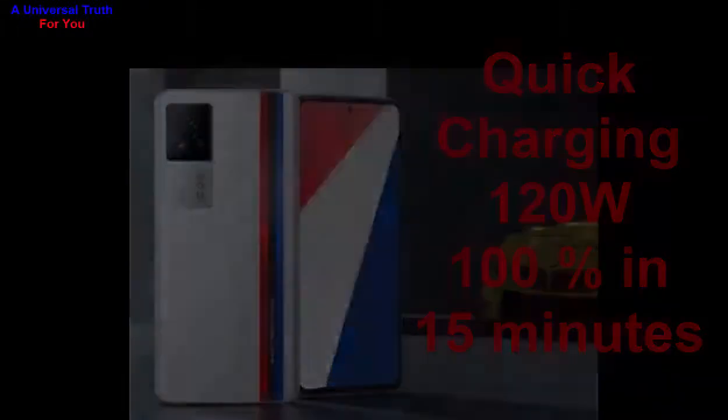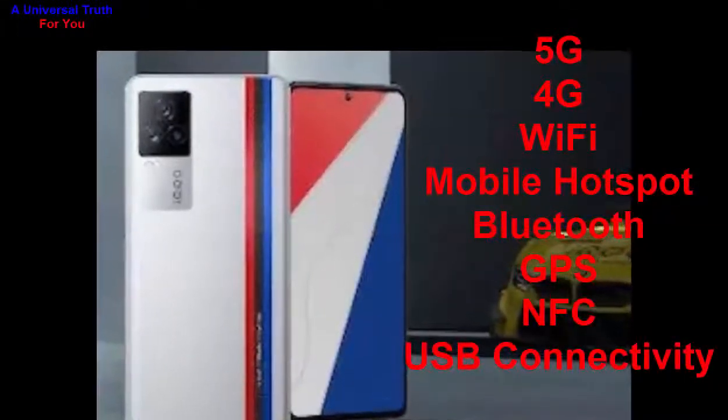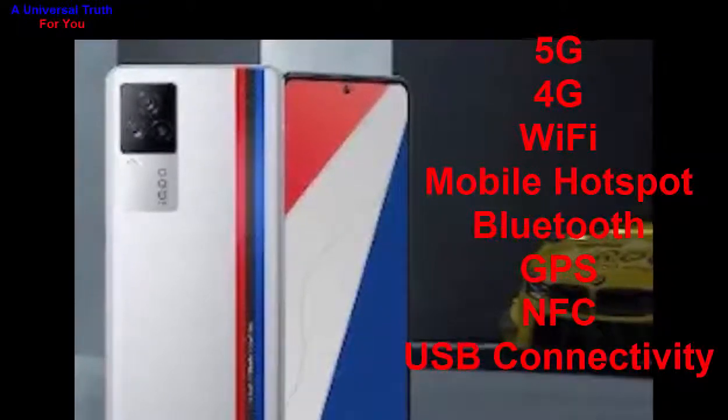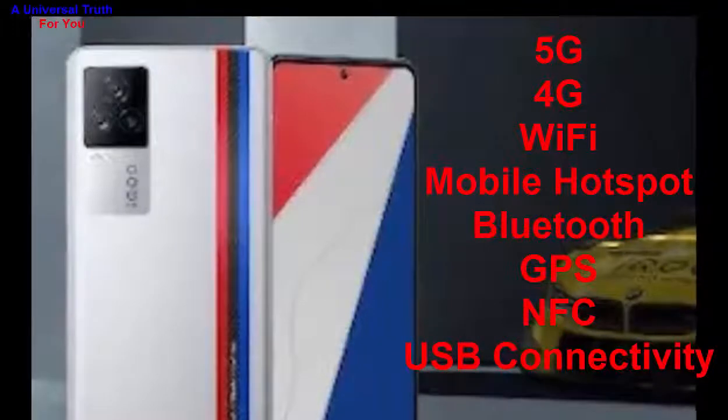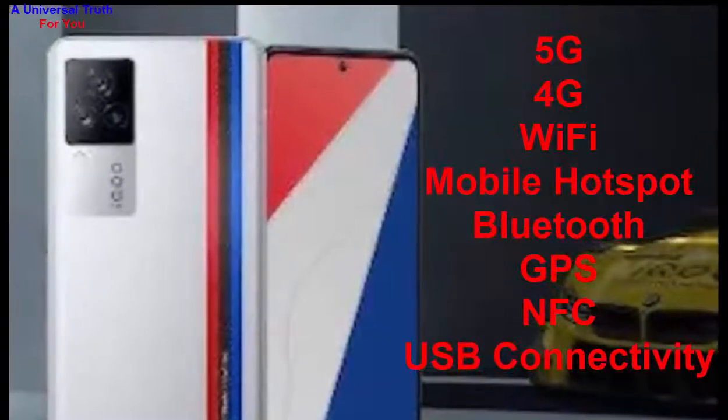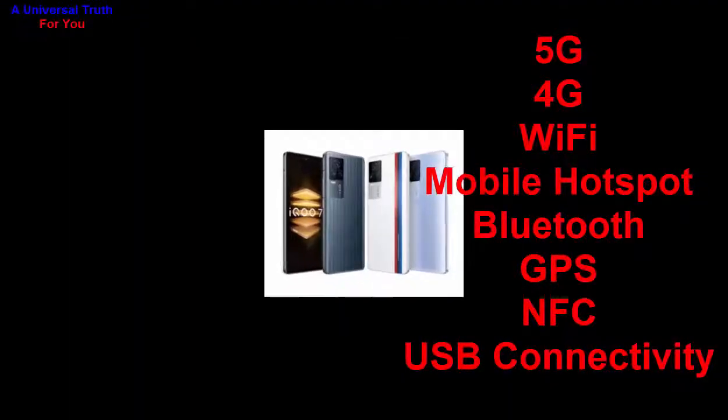Now let's go for its network and connectivity features. It supports 5G, 4G with VoLTE, Wi-Fi with mobile hotspot, Bluetooth, GPS with GLONASS, NFC, and USB connectivity including mass storage, USB charging, Micro USB, USB Type-C, and many more.